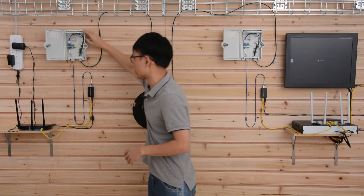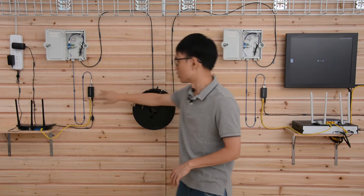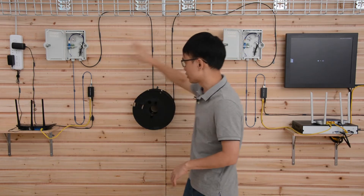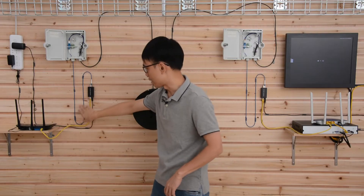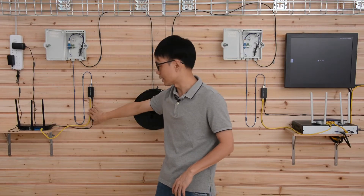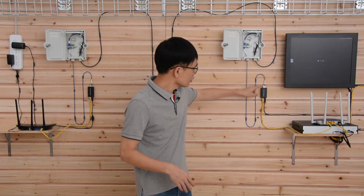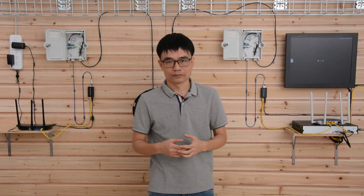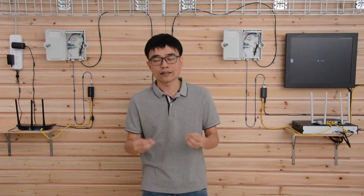This is another cable management box, and we also have another media converter on the other end. The fiber optic signal arrives here and converts back to the electronic signal, then a Cat6 Ethernet cable connects to the second router. You need two media converters, two SFP transceivers, and the pre-made fiber optic cable. The SFP transceiver determines what kind of fiber optic cable and connector you need.